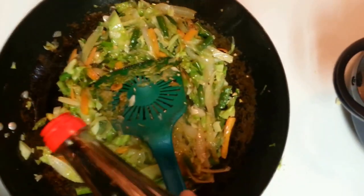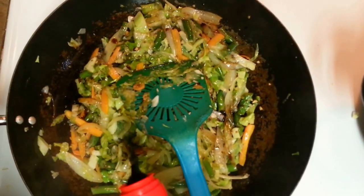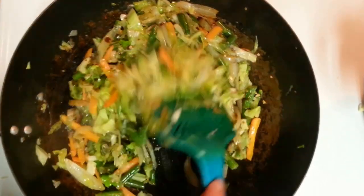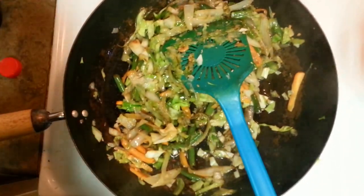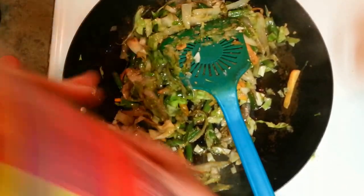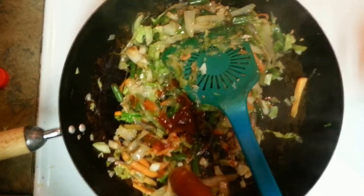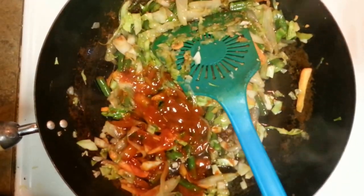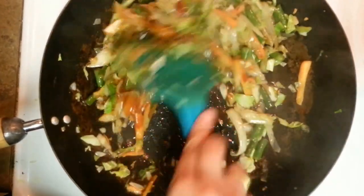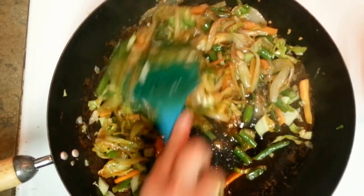My veggies are done. Here goes the soya sauce. I am making noodles for 2 people, so I am using around 2 tablespoons of soya sauce — you can adjust accordingly. Here goes the red chili sauce. It's really hot sauce; if you want you can add red chili powder also — that depends on you. I'll just turn off the heat because I don't want it to get overcooked.